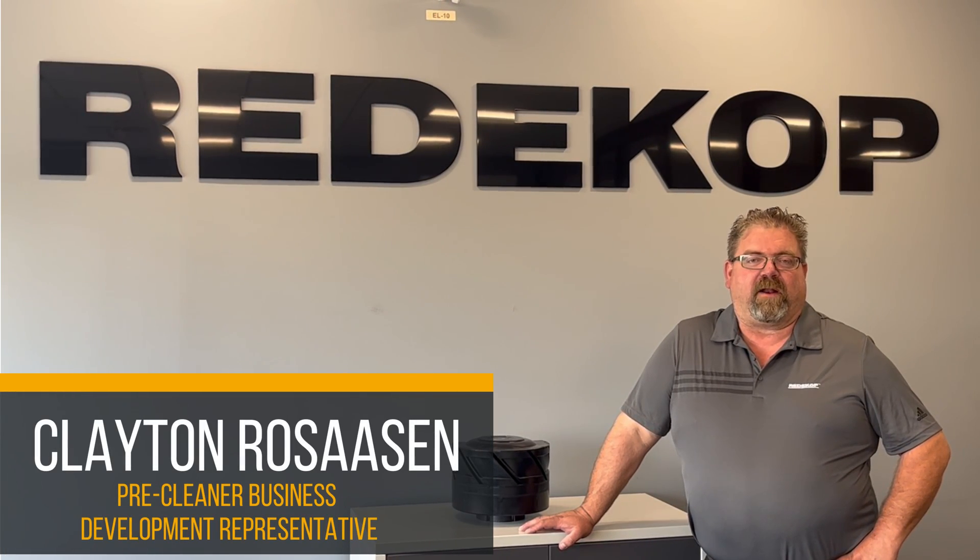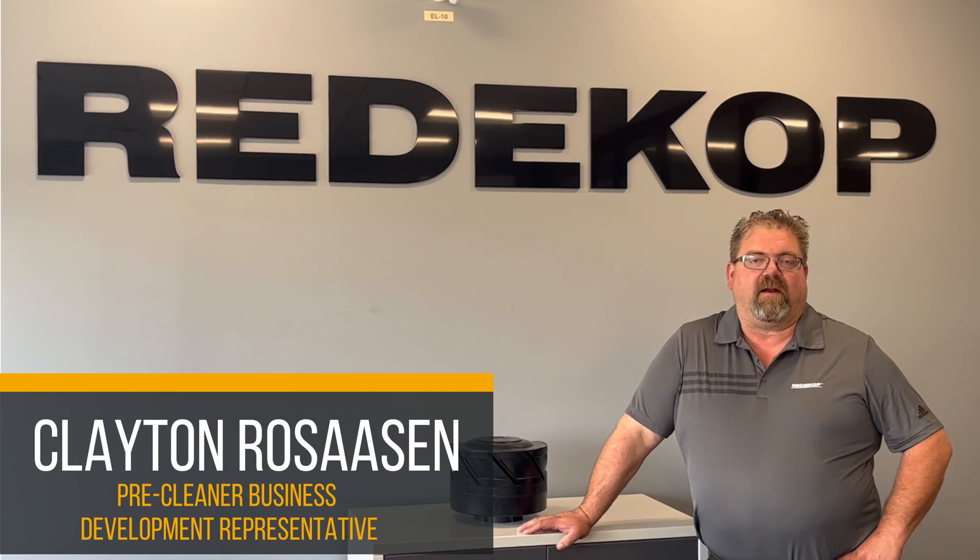Hi, my name is Clayton Rosasen and I'm the business developer representative here at Redicob for the CAS air intake pre-cleaners.